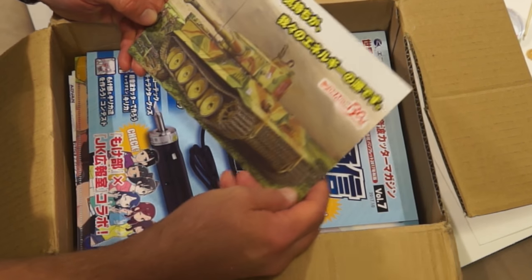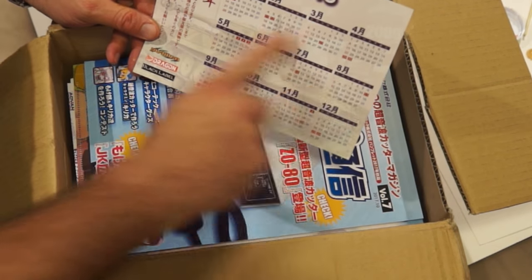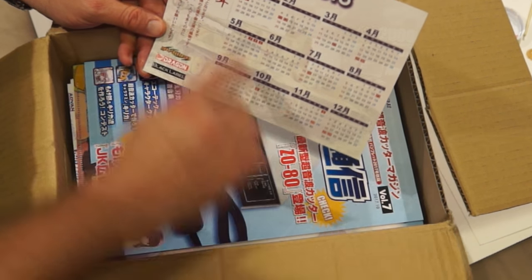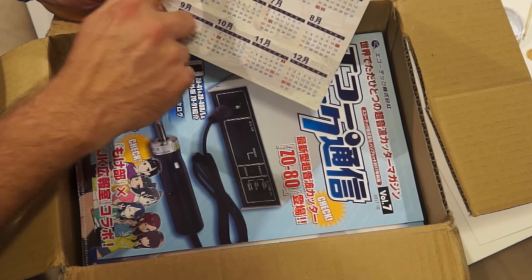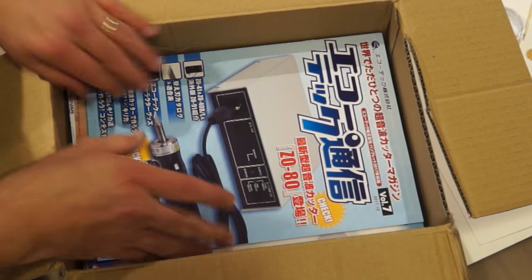I got a Japanese calendar from Dragon's 40th anniversary. I didn't know that in Japan they actually number the months, and it's all in Japanese. It's kind of cool to have a calendar — you've got the letters of the week up there, the words for the week.